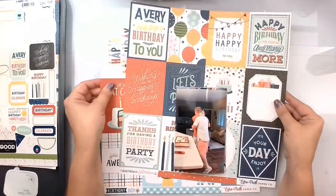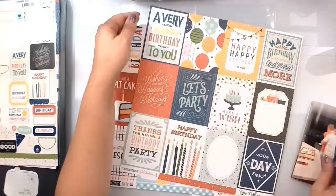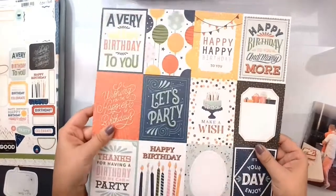Cut Apart Crazy is the brainchild of the lovely Laura Alberts, and we basically take a collection, a cut apart sheet, and create a layout.